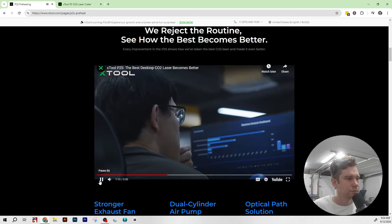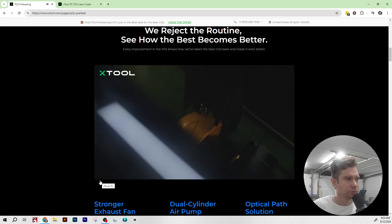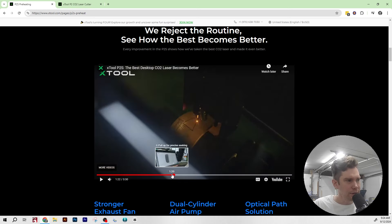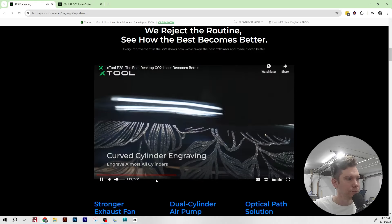Many customers love engraving curved cylinders, and a new feature makes that easier. I'm not exactly sure if this is a hardware upgrade — it's likely a software thing. I don't know how it differs from the curved surface capabilities they currently have, and I've never really done curved engraving on my P2, so I'll have to defer on that one.